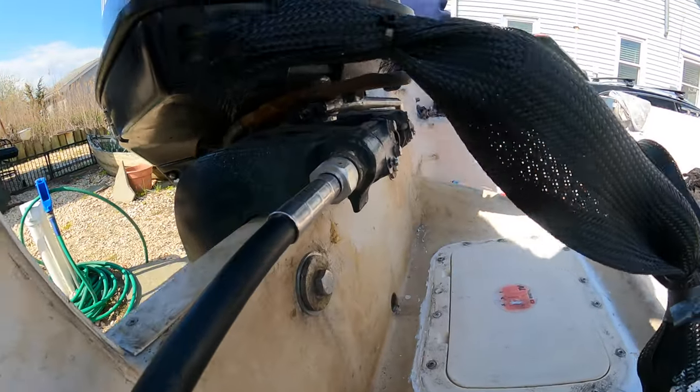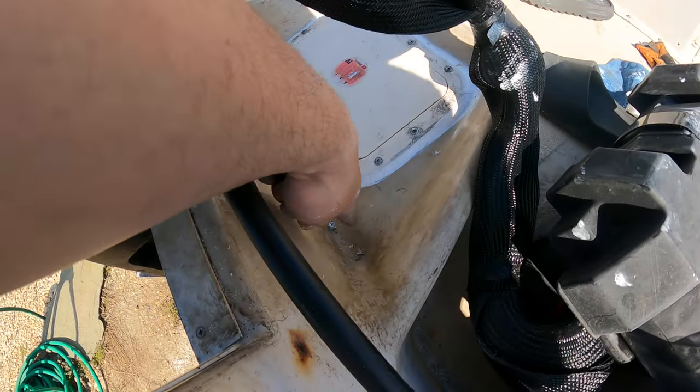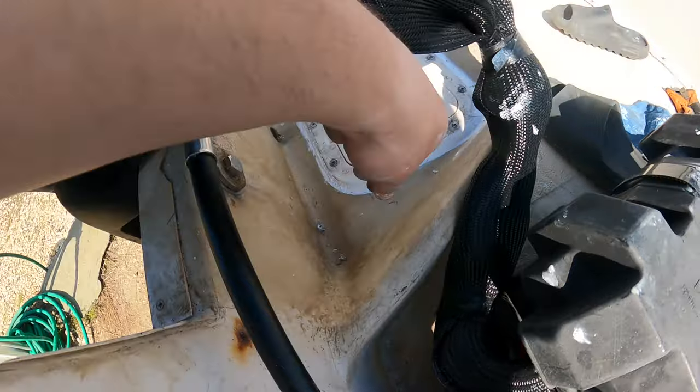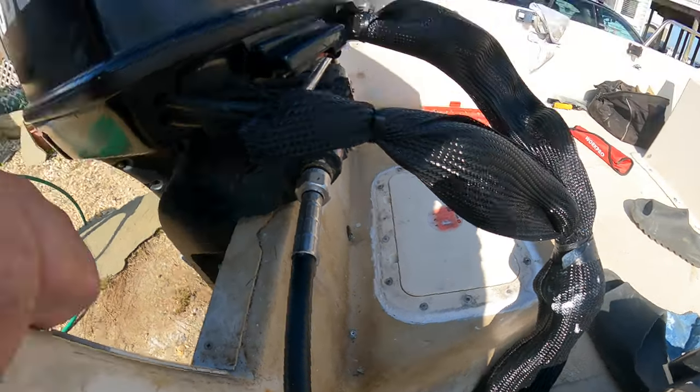Underneath right here — motor bolts are in, got Loctite on them so they're not going anywhere. Really all that's left to do is put the bilge pump in. I have to cut a hole there so I can feed the hose out. After that I've got to snake all the wires through the bottom, which is always a pain, but you gotta do it. Then it's pretty much it — we're ready to rock and roll.